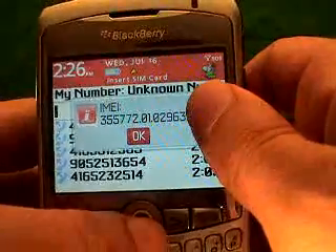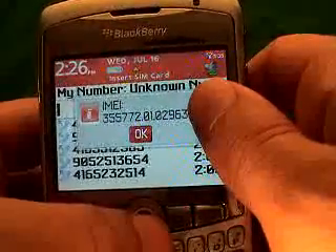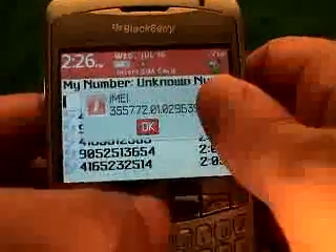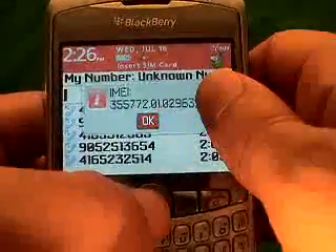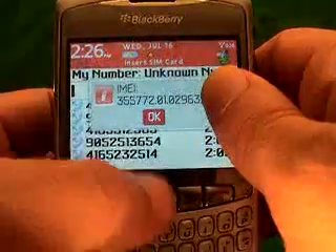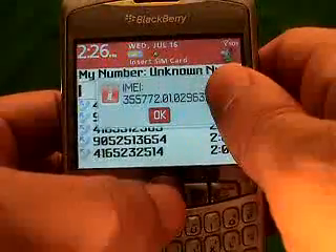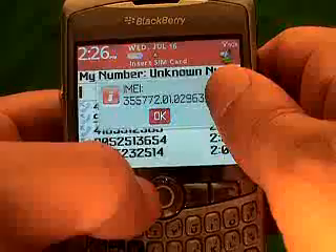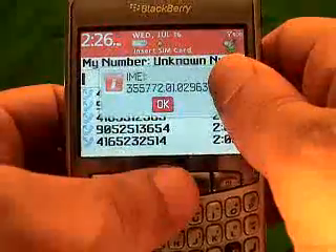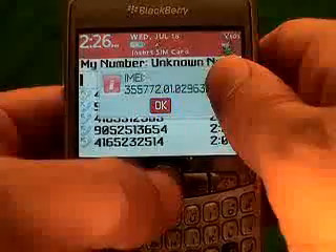Now, the other ways you could get it — which I'm not going to recommend, and I'll tell you why — is from the back of the phone or from the box. The reason for that is this IMEI number is embedded in the software, and that's what we need to unlock. The back of the phone is a sticker, and the box is just the box. So it's quite possible that the software has changed — and we've seen it — where the software is different than what's on the box. That's why we only recommend getting it through this method.